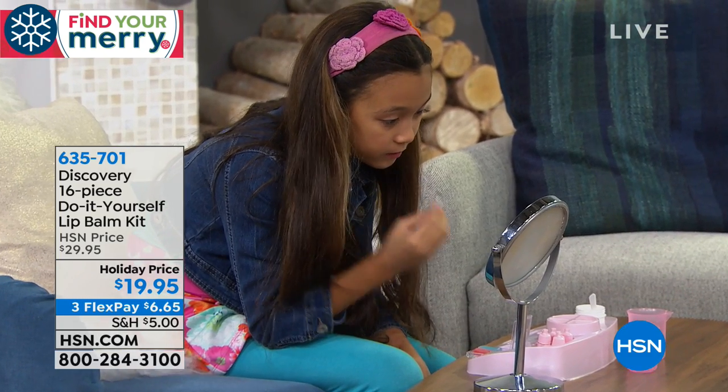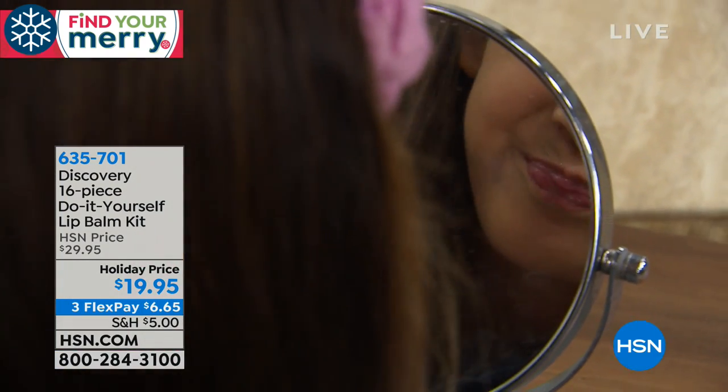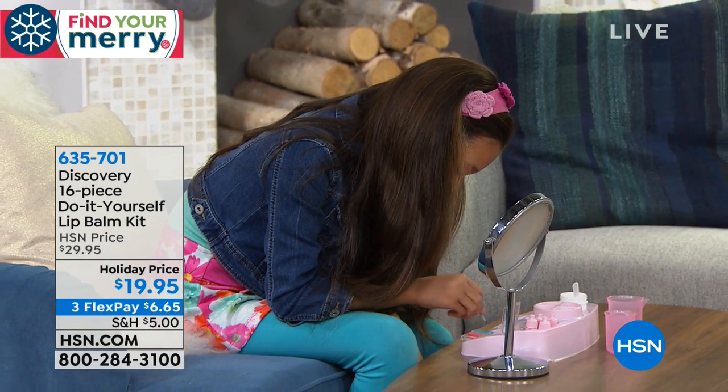Your kids will absolutely love it — they're like little scientists. There's even a kid on screen with a lab coat on! It comes with blueberry and strawberry color and scent. This is $19.95. We don't have a lot of them so we're not spending a lot of time on it, but this is the kind of stuff I love for kids.